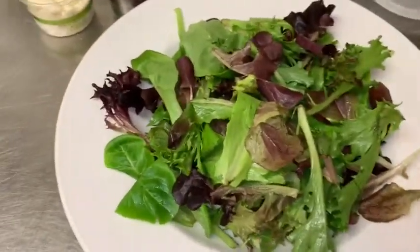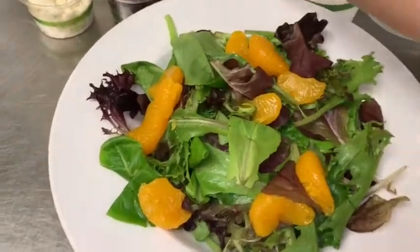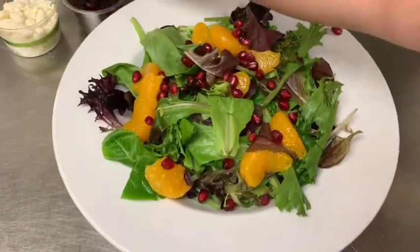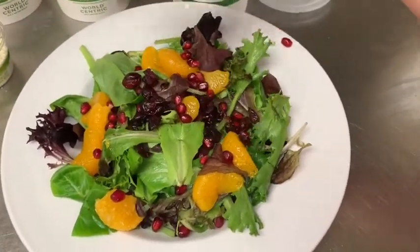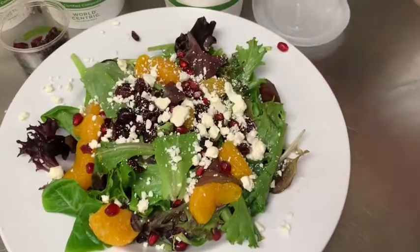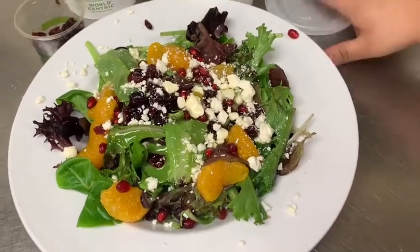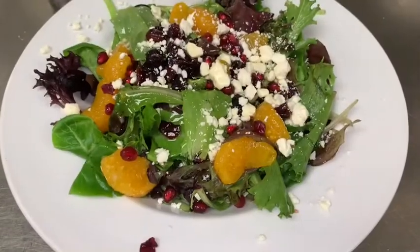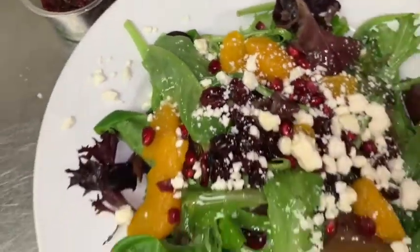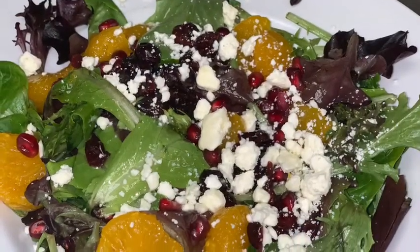Here's our salad — we have some spring mix, but whatever green leaf you have on hand is perfect. Add the mandarin oranges, however many you want, then the pomegranate seeds of course. Add some dried cranberries, or you can use golden raisins, regular raisins, feta cheese, goat cheese, or parmesan or grated cheddar — whatever you have. Then pour our dressing right over the top and it's that simple. We have lunch ready! You can do this for a good amount of days as meal prep. I hope you guys enjoyed it — like, comment, and subscribe!